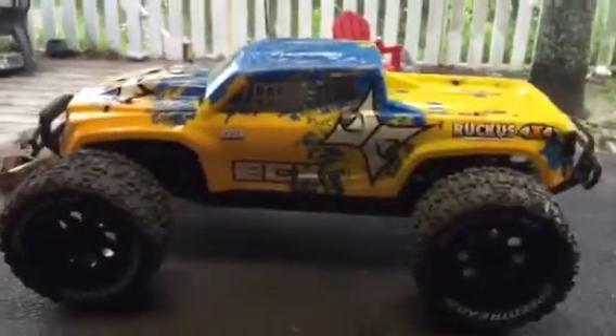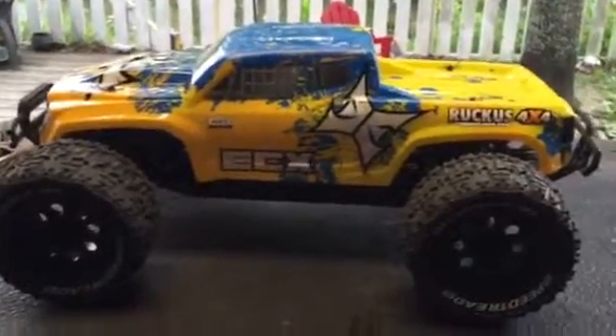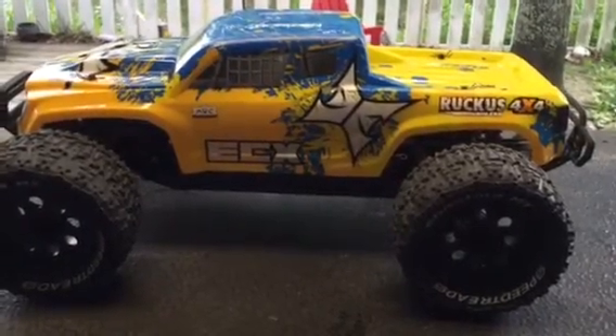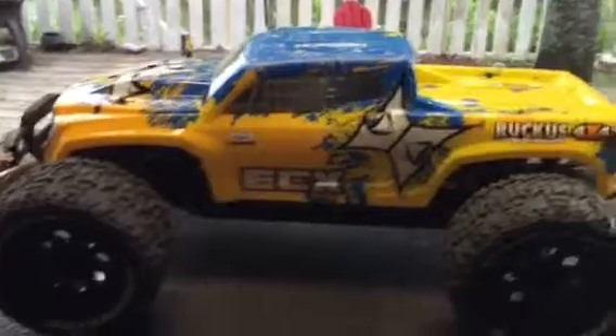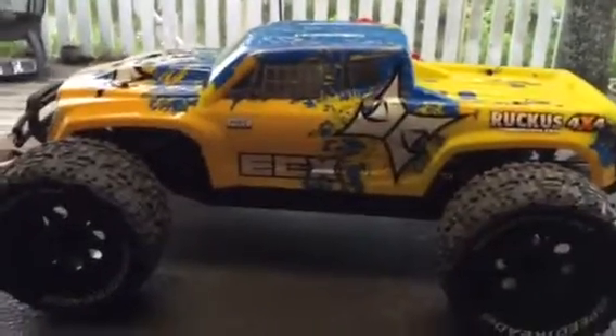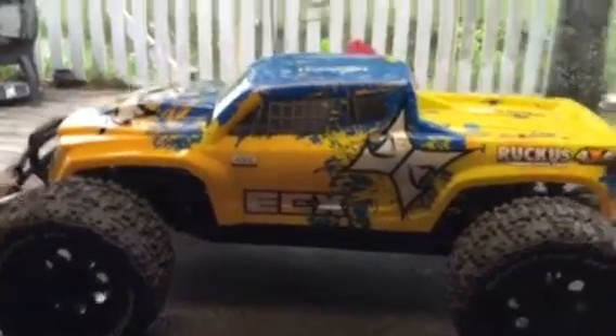Today I'm going to be doing a review on the new Ruckus ECX 4x4 with the AVC, and it's got the brushless system in it. I've had it for a few weeks now and I'm going to go over the bad things first.